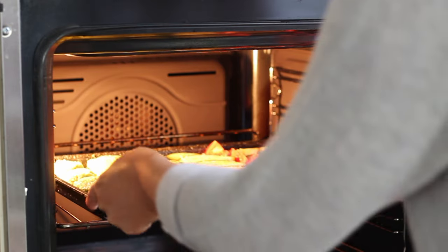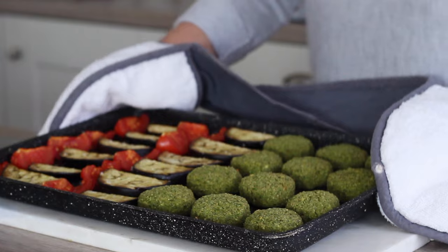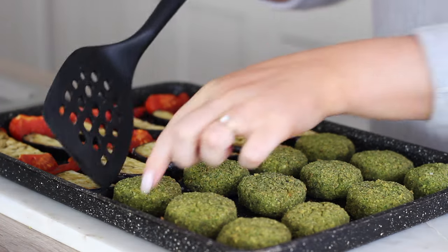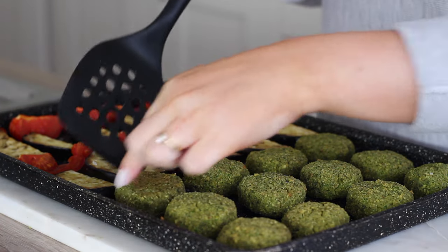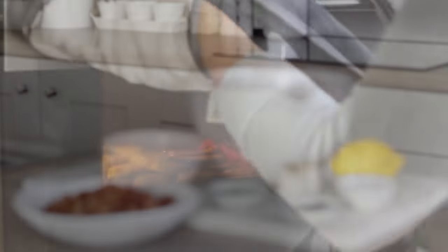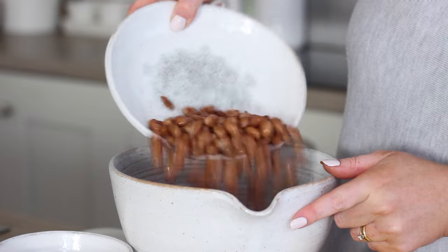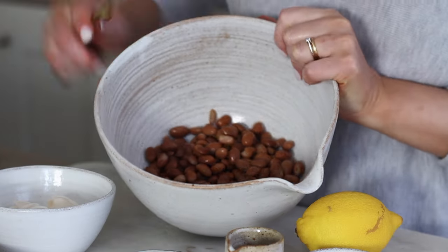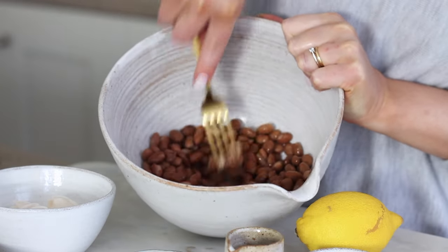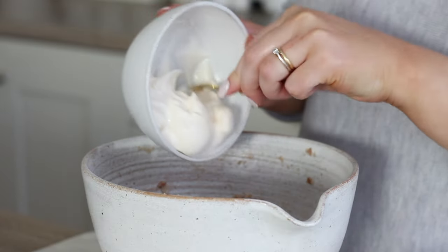Halfway through I took the tray out to turn over the falafels and the aubergine to cook them evenly on both sides, and while it was back in the oven I made the second meal prep option which was a pinto bean tuna mayo salad. For this I placed a can of rinsed and drained pinto beans in a mixing bowl and used a fork to mash them up as best as I could.